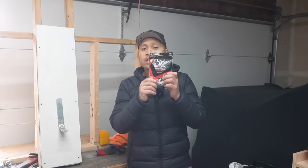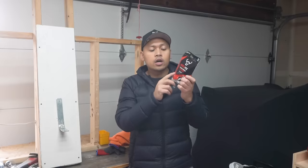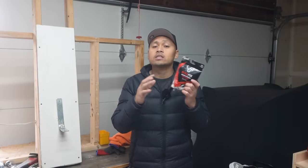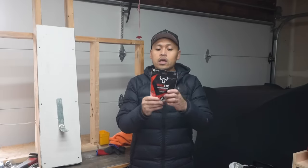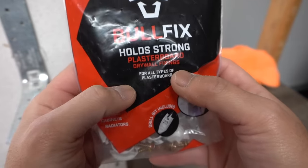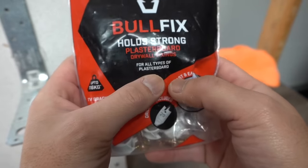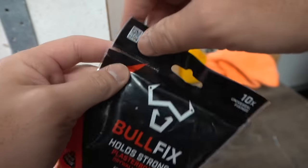Let's get to anchor number two. This next strong-claiming drywall anchor is called Bull Fix. This is not from the US — it's from the UK. It is rated up to 116 kg, that's about 255 pounds in US units. Let me show you how this one works — it's for all types of plasterboard drywall fixing.